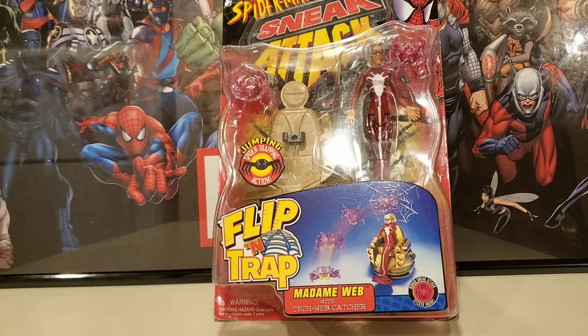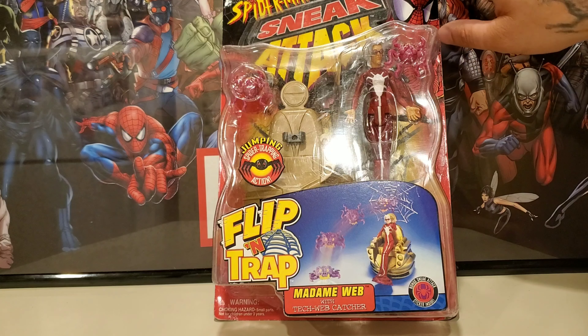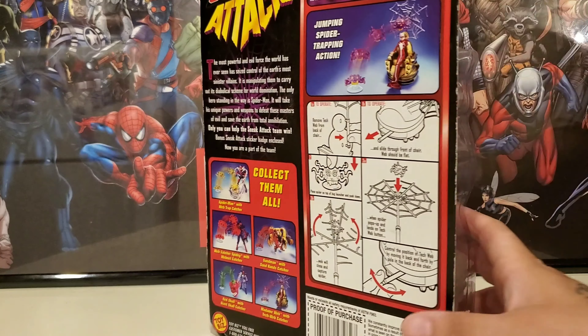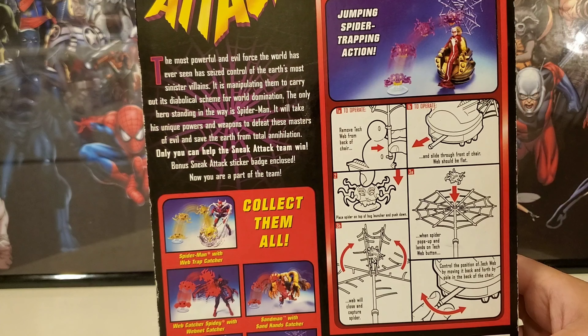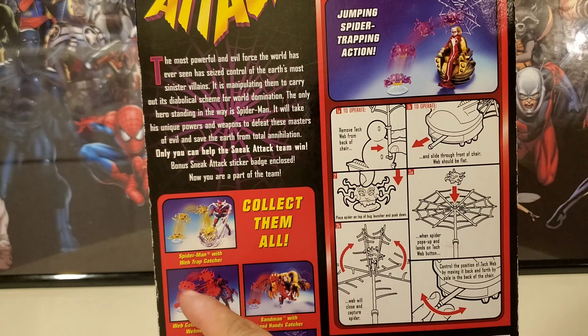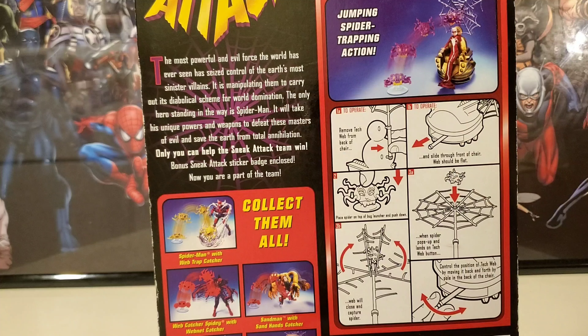She's a really cool character and I enjoyed seeing her in a lot of episodes of the Spider-Man animated series. Let me show you the back of the packaging — this is the front of course. You can see really cool Spider-Man design logos. On the back there's some read-up, and here are the other characters you could collect.